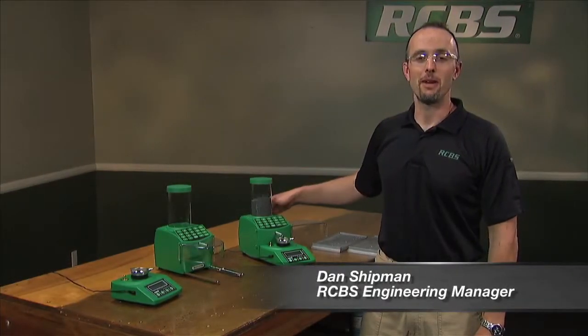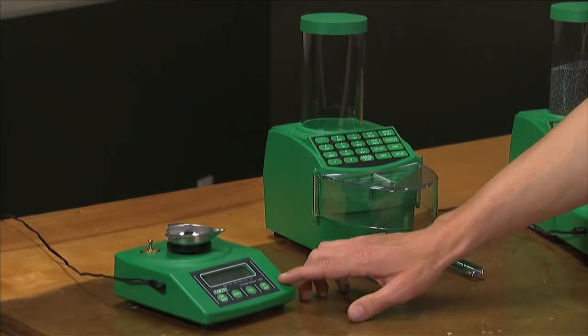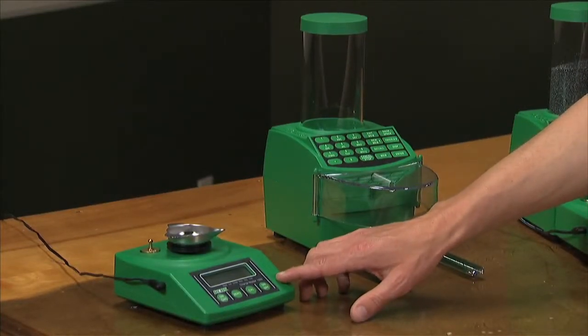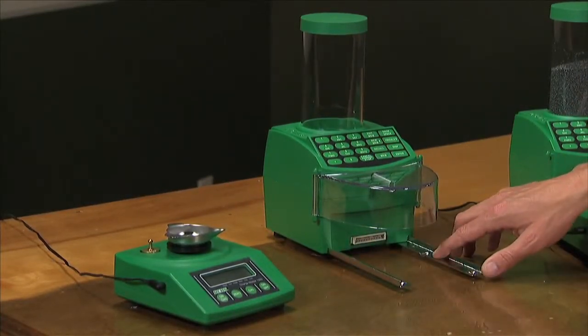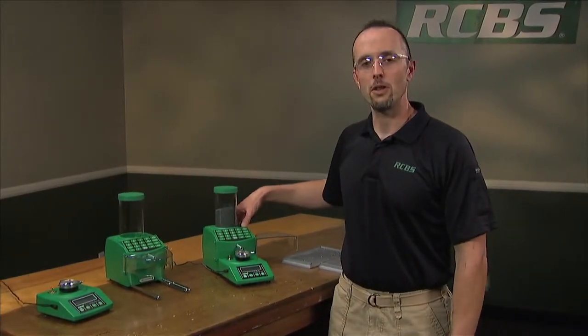This is the RCBS Chargemaster Combo. It consists of two components: the Chargemaster 1500 electronic scale and the Chargemaster powder dispenser. Plug those two together and you have the best powder dispensing unit on the market.